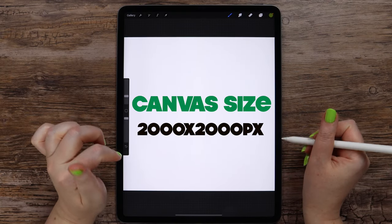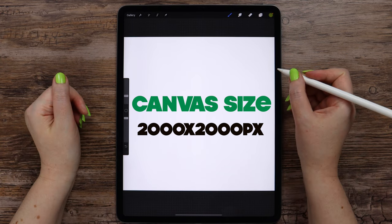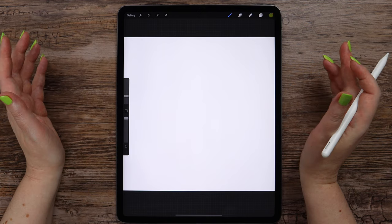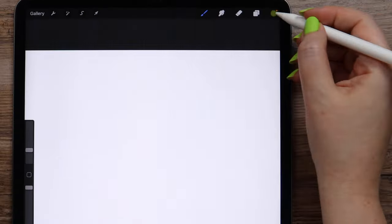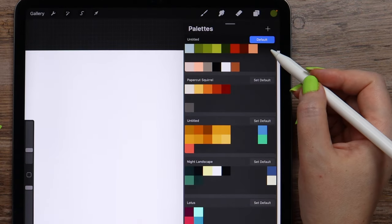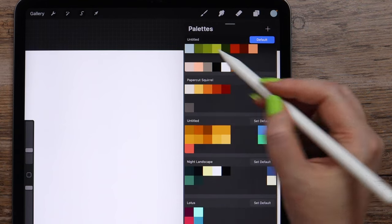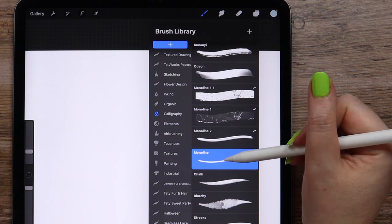This time I will be working on a square canvas that is 2000 by 2000 pixels. I suggest we first create the main shapes for our illustration and later apply textures. So now I'll go to the color palette and select the blue that comes first. In the brushes I will pick mono line from the calligraphy set.